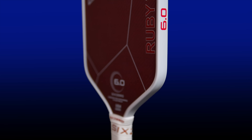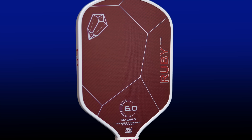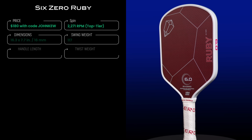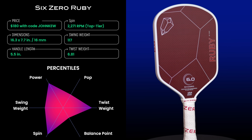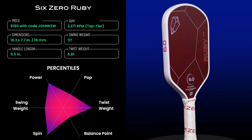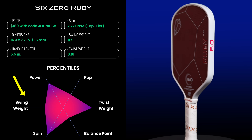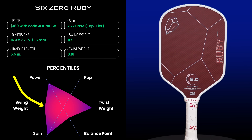The Ruby has the same shape as 6-0's now iconic Double Black Diamond — a hybrid shape with a rounded top and a gentle flare going from the bottom to the top of the paddle face. The dimensions fall between a standard square paddle and an elongated paddle, and this shape seems to be special in terms of the balance it gives for swing weight, sweet spot, power, and pop. The swing weight of the Ruby is 117, falling near the median in my database at the 56th percentile, striking a good balance between hand speed and power.